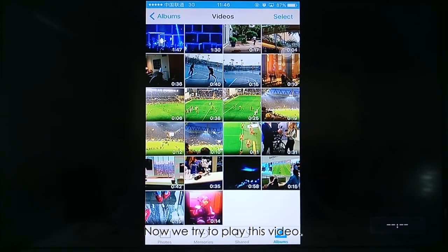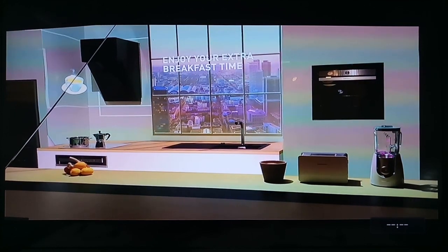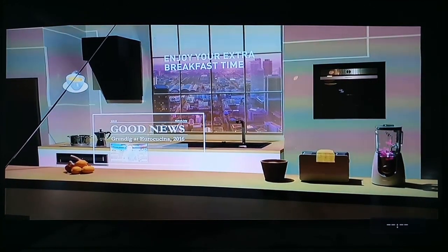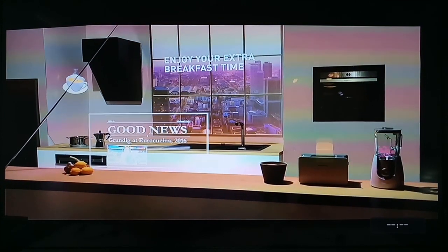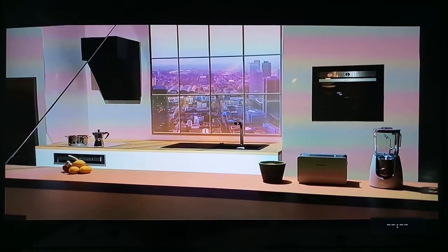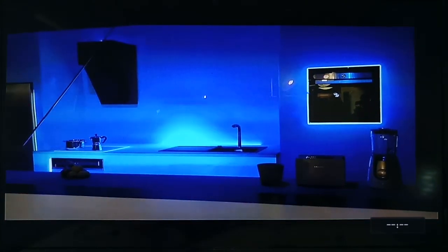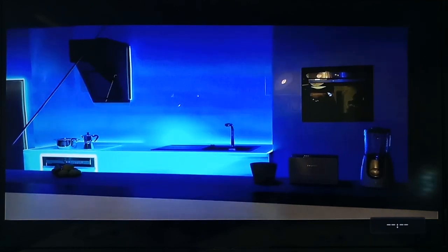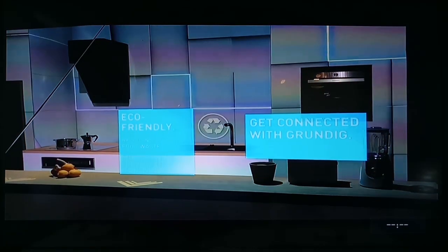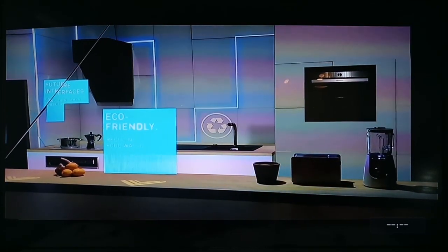Now we try to play this video. You can see that it's full screen.